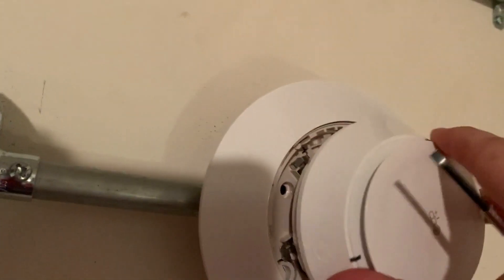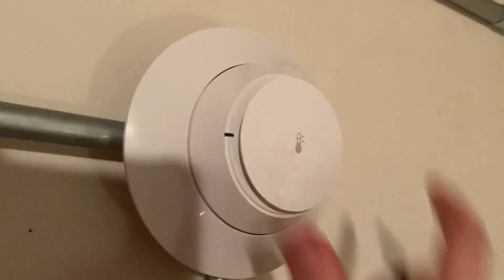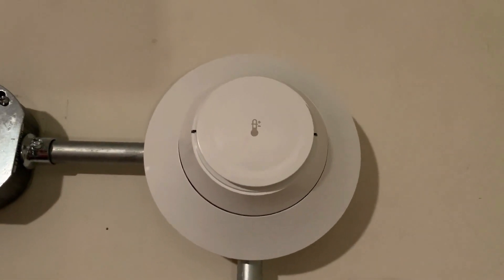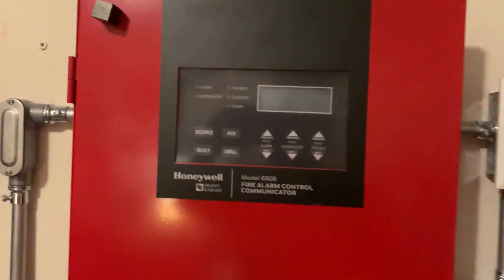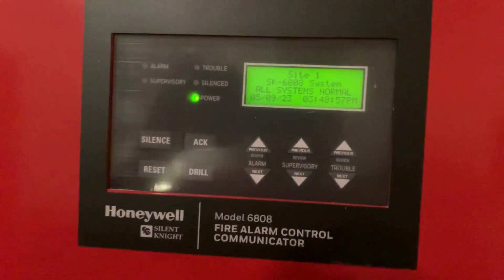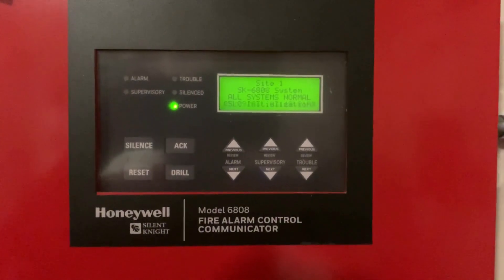Alright, we've got our detector head set at address number four. Now we're going to put the detector head right onto our base — and there it is. Now we've got to power up the panel. We're back at the panel and we're going to go ahead and power it back up.